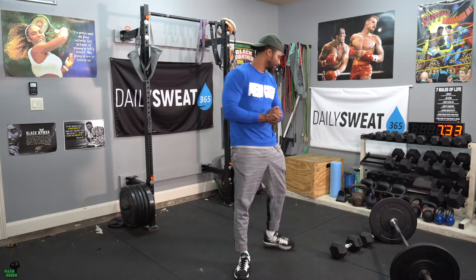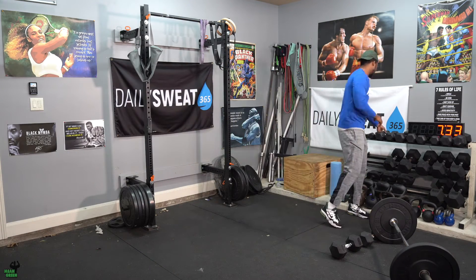Welcome to your Flex Friday. Really simple setup. We're going back to those box-up curls like we did the last two weeks.